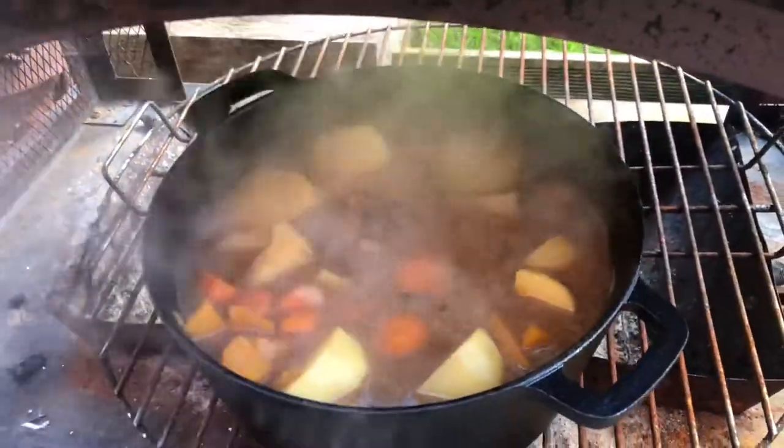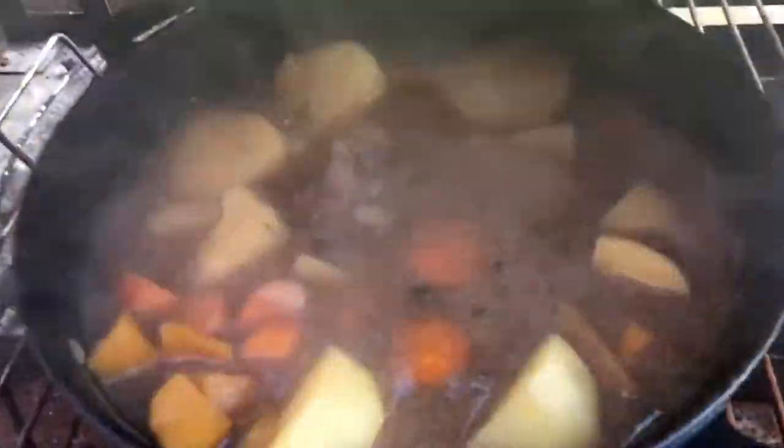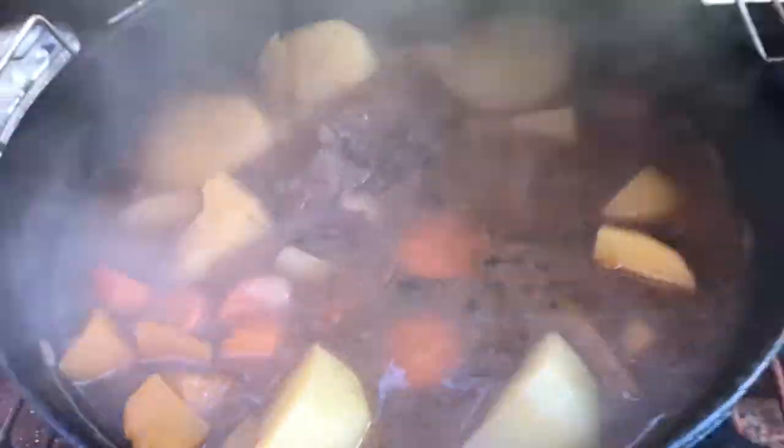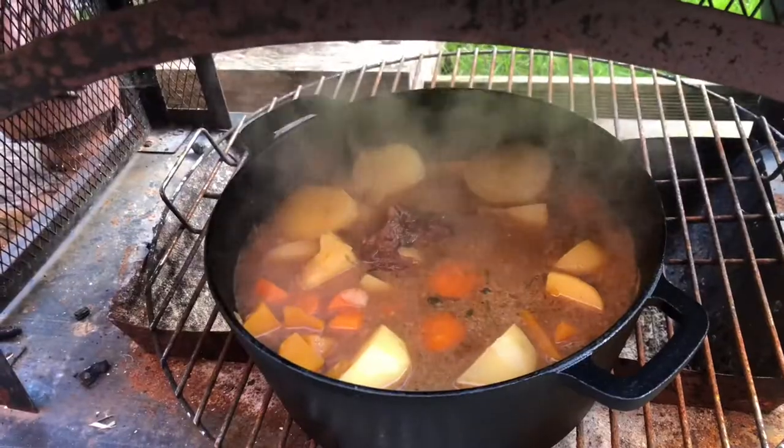We're about an hour and a half, nearly two hours in. I just wanted to check it and make sure all was well. The smell out in the garden is absolutely unreal — I wish you could smell and taste this. That's going to just go on, lid back on, and we'll check it again in a few more hours.